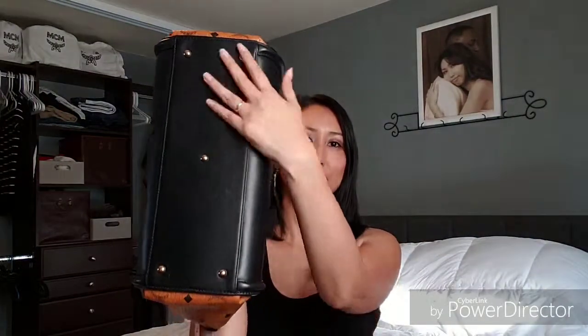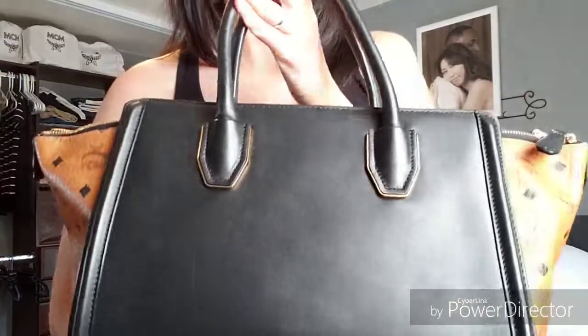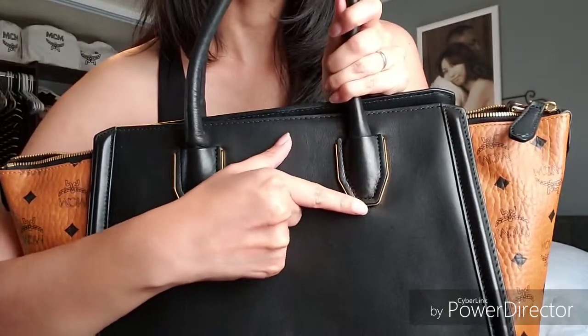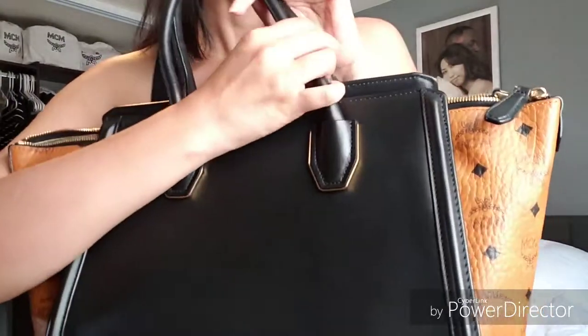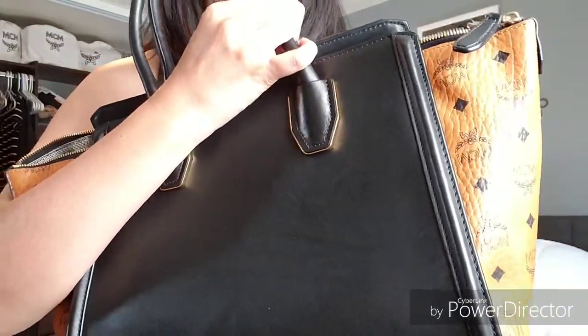It does have feet on the bottom to help protect it — I like those feet, cute detail. Getting a little closer so the camera can hopefully pick up the gold detailing around the handles. See that beautiful stitching — that MCM craftsmanship, the details. Love them.